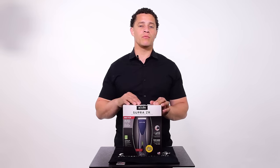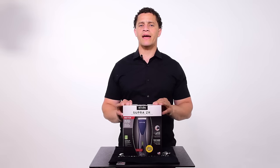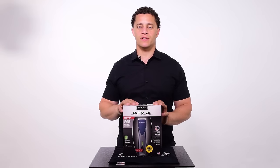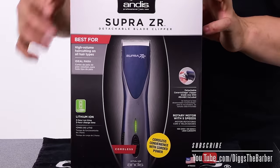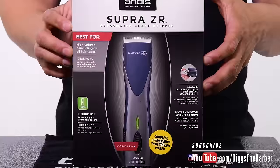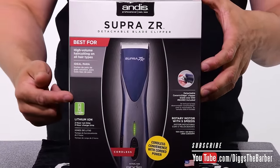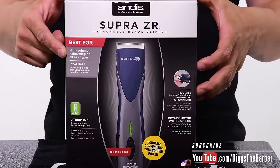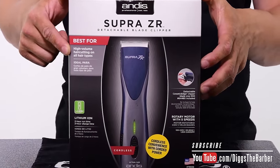Later on I'm going to go use it in the shop and give you a full clipper review, and I might add some maintenance videos too — so look out for those. Right now it's the unboxing. Being internationally traveled, one thing I've really noticed about barbers outside the US is you guys do not invest in detachable blade clippers. Detachable blade clippers are high-volume clippers — they cut an extreme amount of hair and they cut it fast.